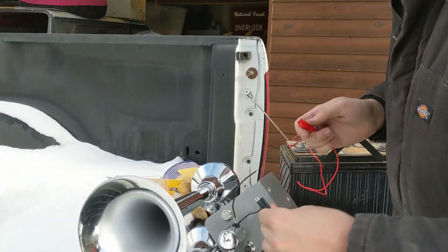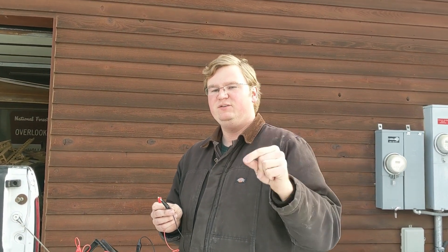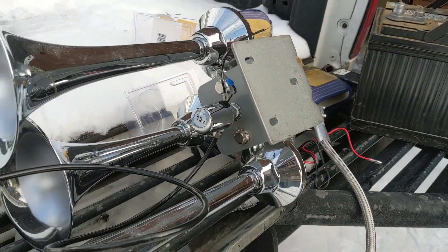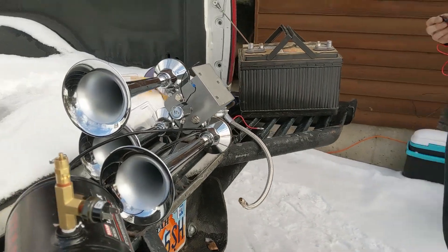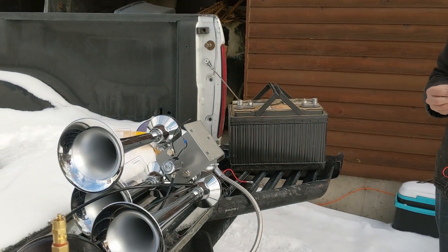We're testing the solenoid to see if it's working properly. We've got a 12-volt car battery and we're just applying 12 volts to see if it clicks — and you can hear that clicking. That's the solenoid actuating, so we know it's moving back and forth. Before that test I took a hammer and hit the solenoid a couple of times, because solenoid contacts can get sticky and won't move properly. After hitting it, it seems like it's actuating correctly, so hopefully it'll continue to work once reinstalled.